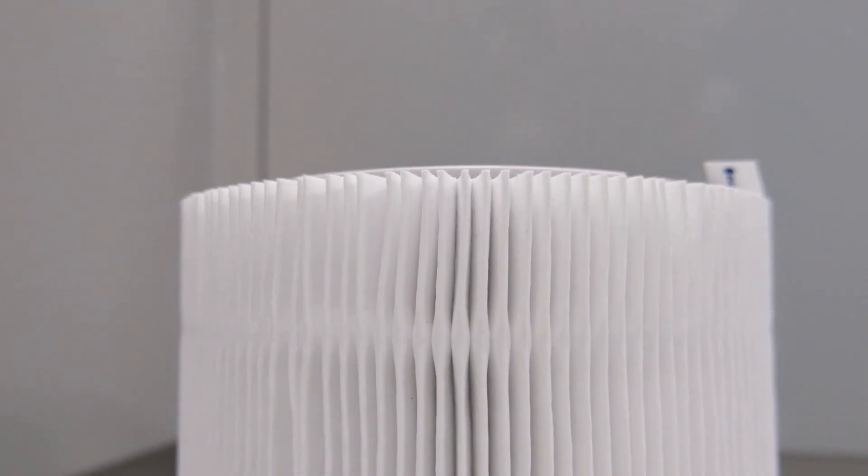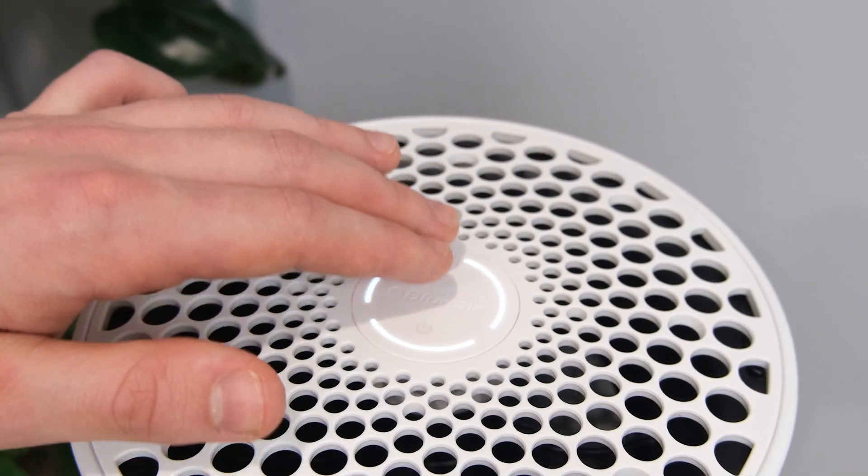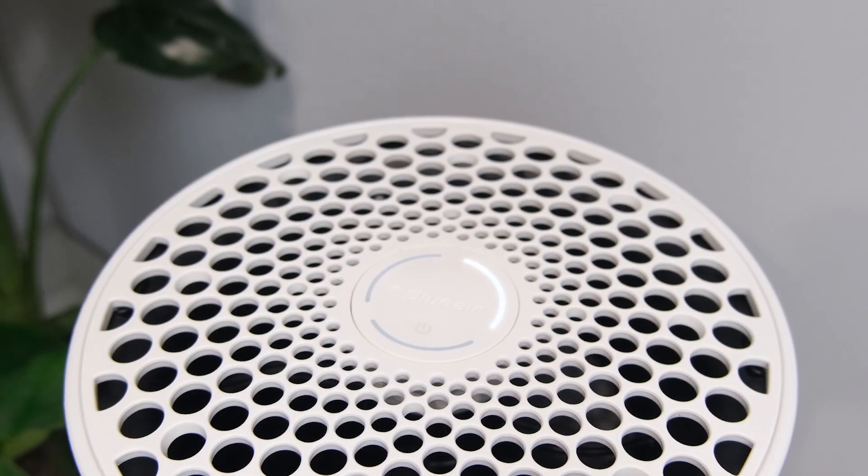Don't let its small stature fool you — this is a seriously well-optimised bit of kit. The filter technology used here is industry leading at this time, and its features, especially its auto operation mode, make for a superior experience that can offer genuine protection against airborne allergens and pollutants.